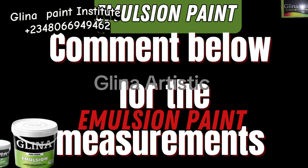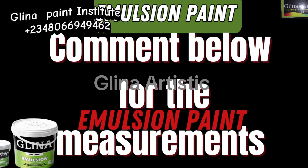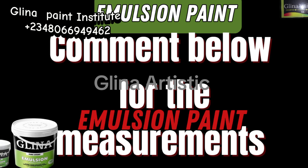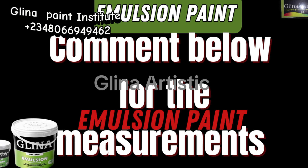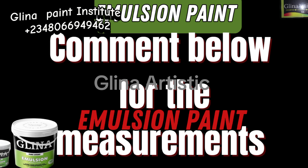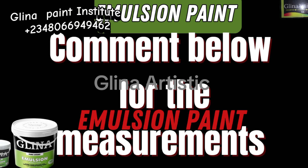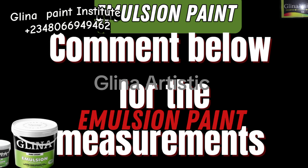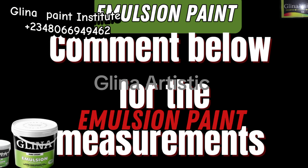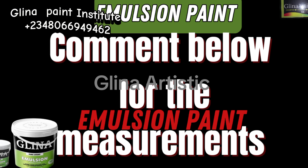I want interactive subscribers — I need my subscribers to be more interactive. Comment below and let me know you're not just watching the video but that you want to learn. Comment 'I need emulsion paint measurement' and I will send the measurement to you in the comment section. Let me know you, and let me attend to your needs.